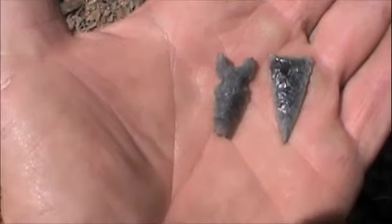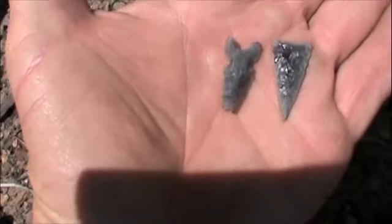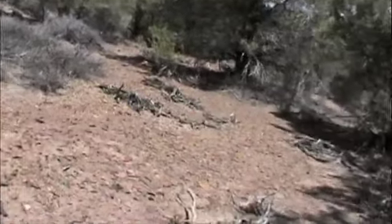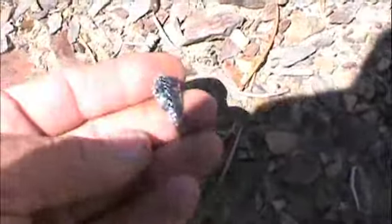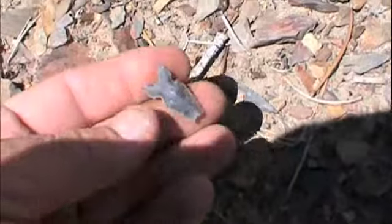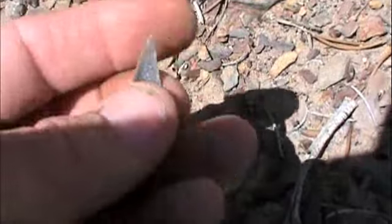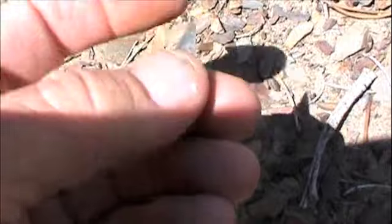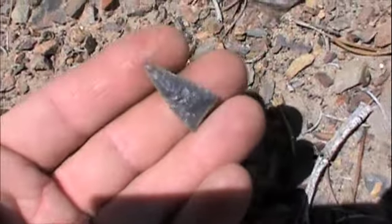Well, day number two — maybe eleven, twelve o'clock. Just exploring, hitting some areas I've never really hit. Just looking around in here, seen a few chips. I finally found this tip, and then I found that — a perfect little triangle. Actually I thought it was just the tip of a point, picked it up. Not a bad way to start the day. They call them cottonwood triangles out here.